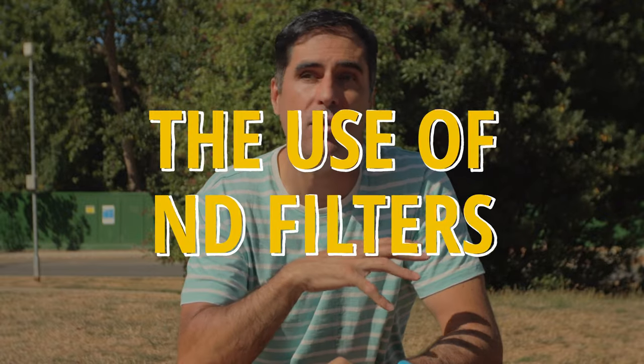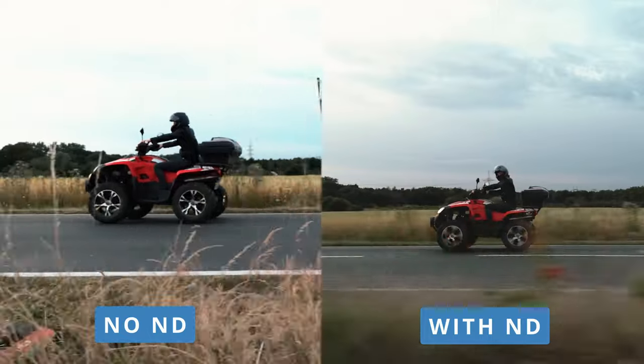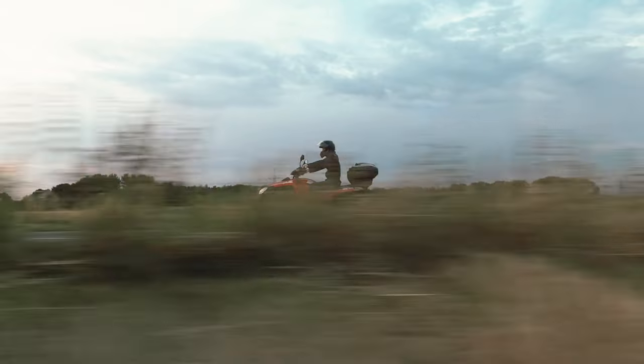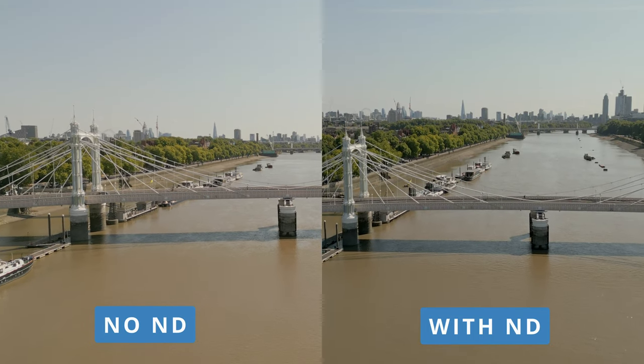If there is one accessory that will make your footage look amazing almost immediately, it's ND filters. I recently did a video on how and when to use ND filters with a drone, specifically the DJI Mini 3 — there's a link at the top of this video. ND filters are a must-have accessory. Whatever the circumstances, weather conditions, or altitude, you should always use ND filters and have your shutter speed at double your frame rate. That's the one thing that will have the most immediate impact on the overall quality of your footage.